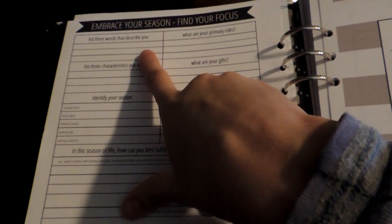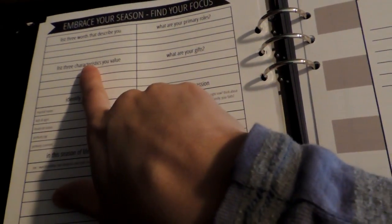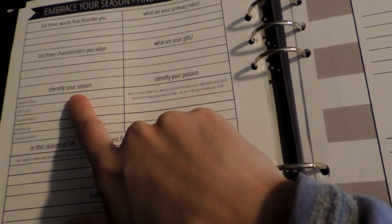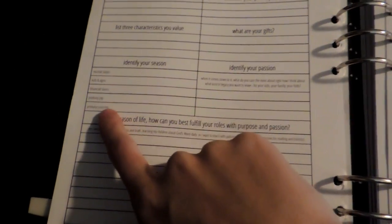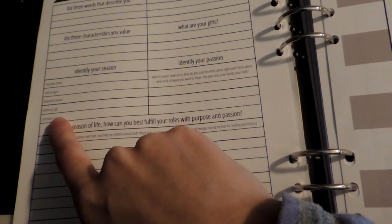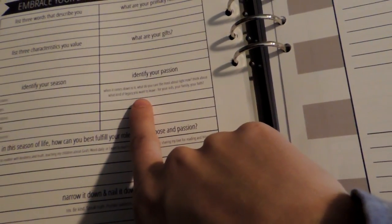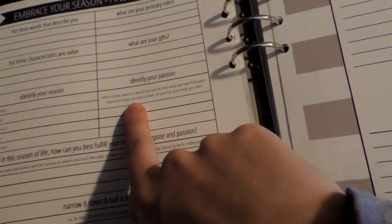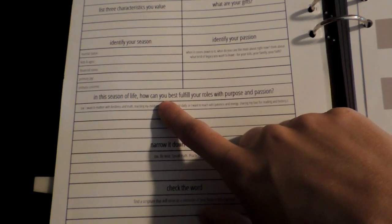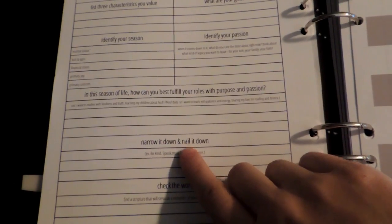So there's an 'Embrace Your Season / Find Your Focus' section. It has prompts like: list three words that describe you, what are your primary roles, list three characteristics you value, what are your gifts, and identify your season. Then it has little subcategories: marital status, kids and ages, financial status, primary joy, primary concern, and identify your passion. And then it has a little quote.